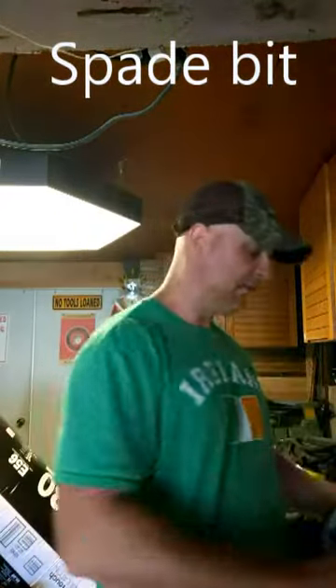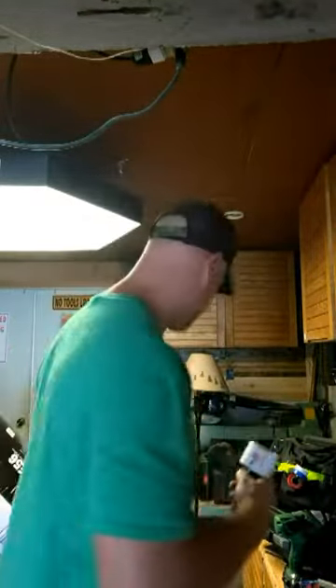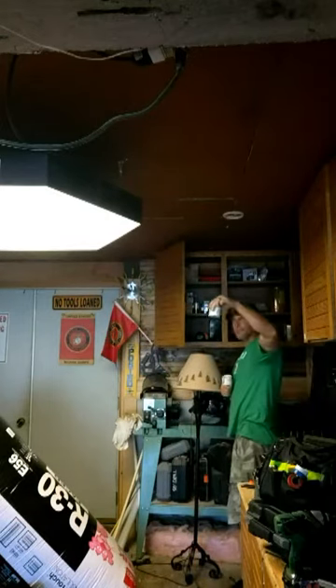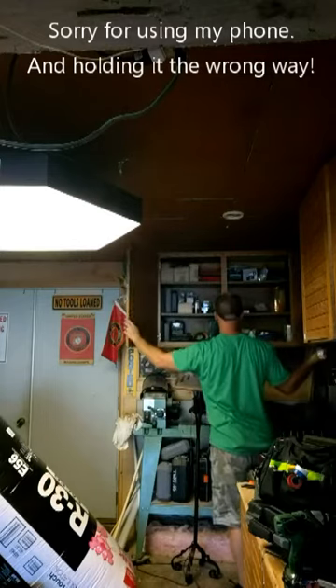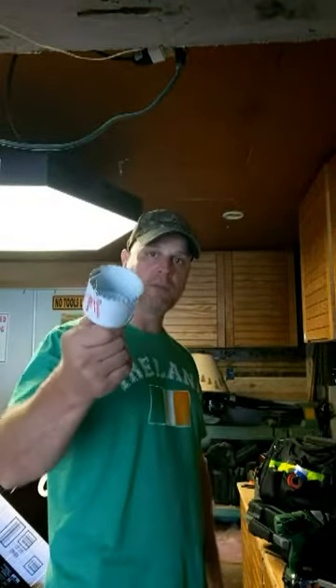I was digging through my stuff, and when I was doing the sink and the shower I usually just start the hole like this if I don't have a big enough bit, then use the sawzall. But I have a set of these Milwaukee hole dozers, and once I use one I can never get the thing apart. I also have a Cobalt set and an old school one. This Milwaukee set comes in a nice little case so it's easy to pack and take with me, but once you use one you can never get it off to swap to another.